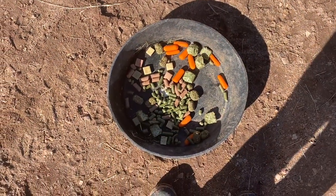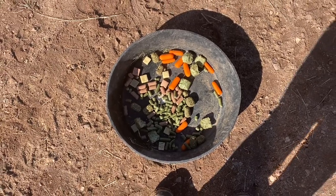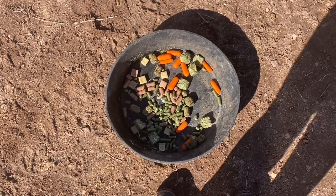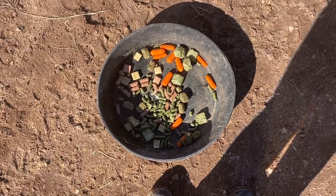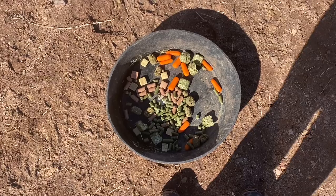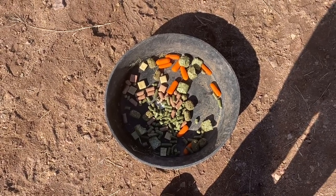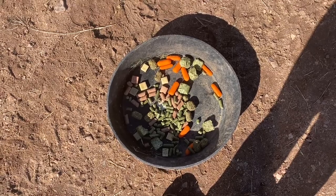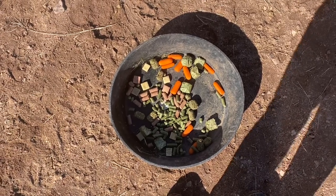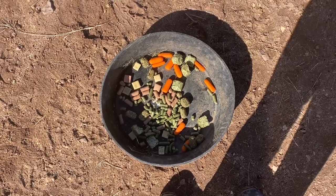What I do to find out when I start positive reinforcement training is I make a little pan like this, put a bunch of different things in there, then put it in the horse's pen and leave him alone. I'll come back later and see what he ate, and that will tell me which treats he actually likes, so I can start doing the training.